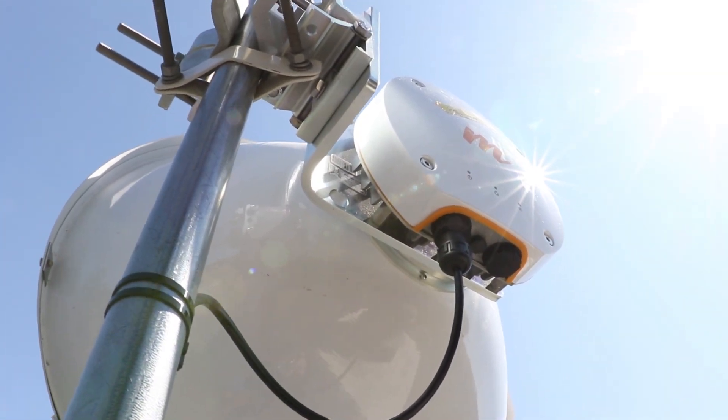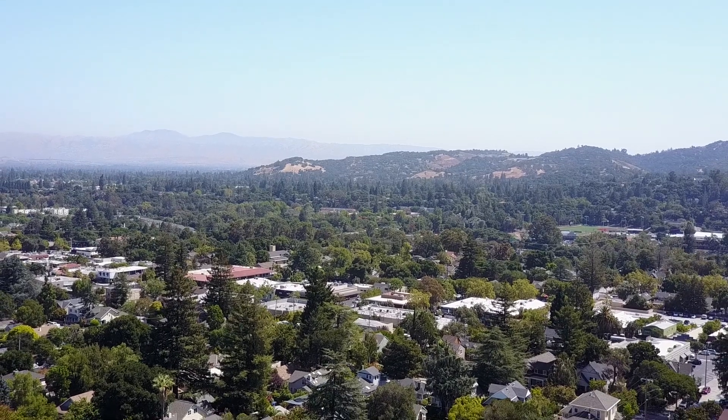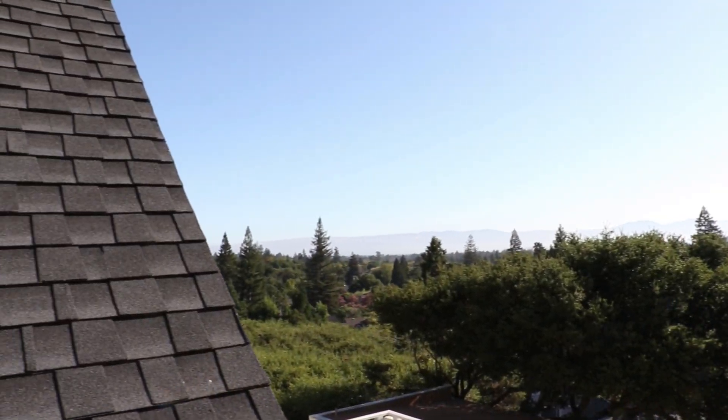Hello and welcome to another episode of Mimosas in the Field series with me, Dustin Stock. Today we're going to be installing a B11 radio with a Jiras 680 dish that's going 14.5 miles away. We're going to be putting up the dish on that very steep and dangerous roof. We're going to show you the construction of the dish, mounting it, and aligning it with a compass and using the design tool.